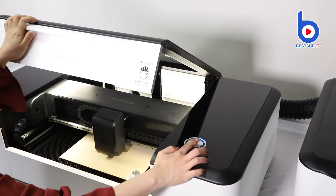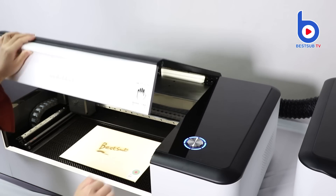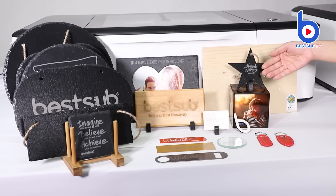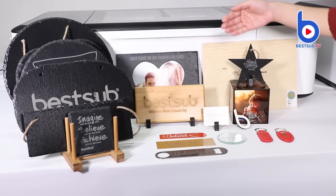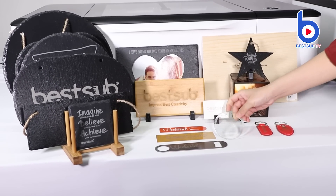If you want to cancel the instruction, lift up the top and long press the button for 5 seconds. These are the materials our Laserbox can engrave: wood, slate, leather, bamboo, ceramic, metal and glass.